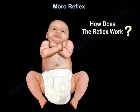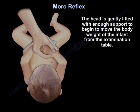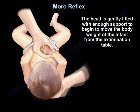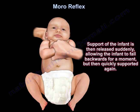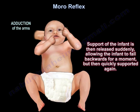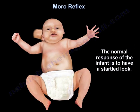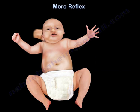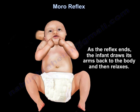How does the reflex work? The head is gently lifted with enough support to begin to move the body weight of the infant from the examination table. Support of the infant is then released suddenly, allowing the infant to fall backwards for a moment, but then quickly supporting it again. The normal response is a startled look, followed by the infant drawing its arms back to the body and then relaxing.